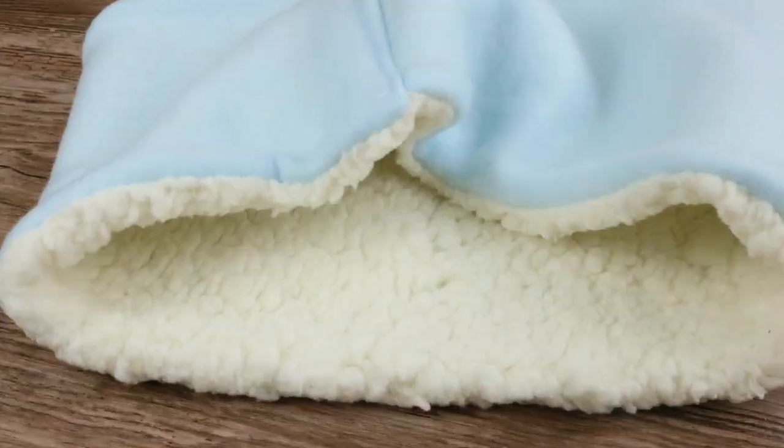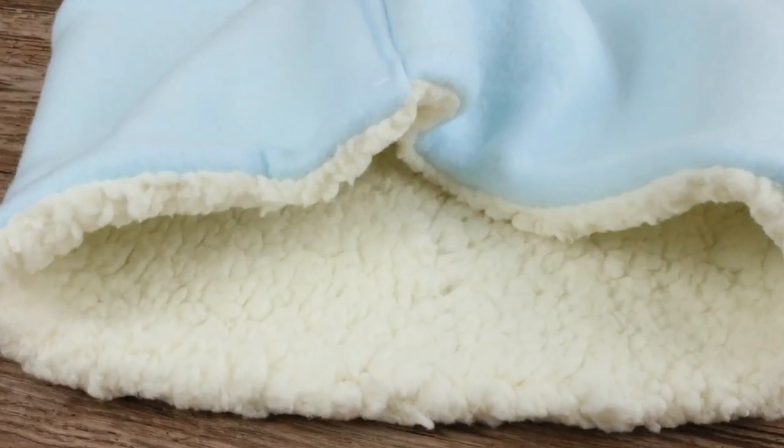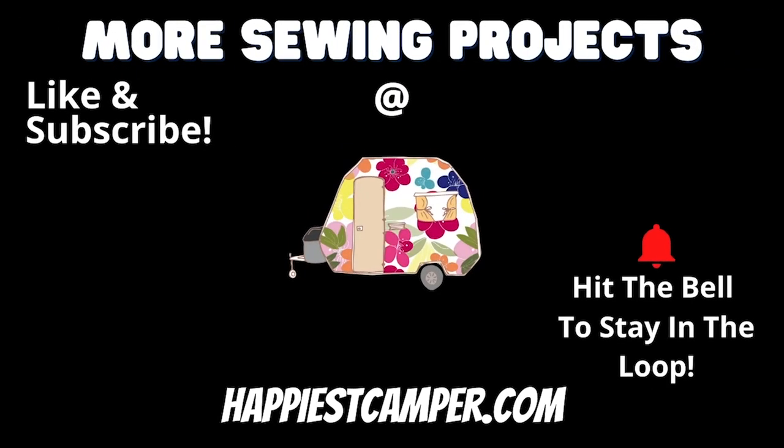This headband has so many uses — it would be a perfect gift this holiday season. Making some cute DIY gifts is a great way to save money on Christmas this year. Visit happiestcamper.com for more free sewing projects, and hit the notification bell to stay up to date on our latest content.